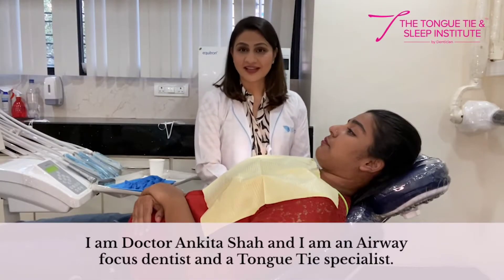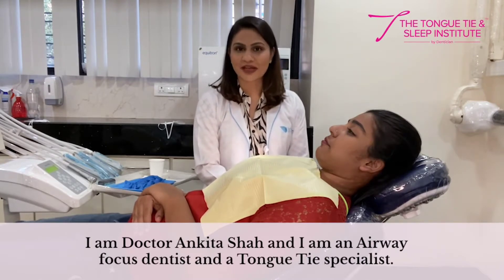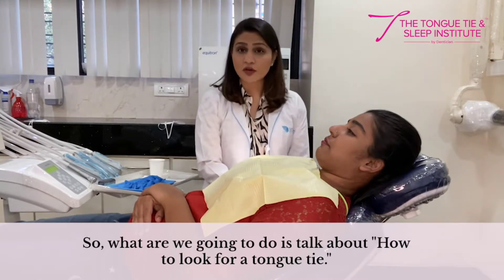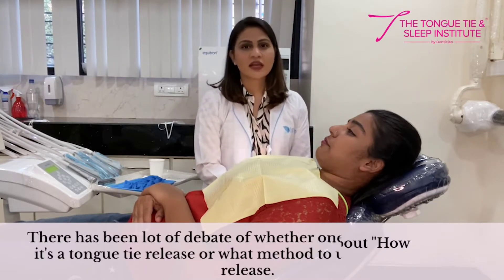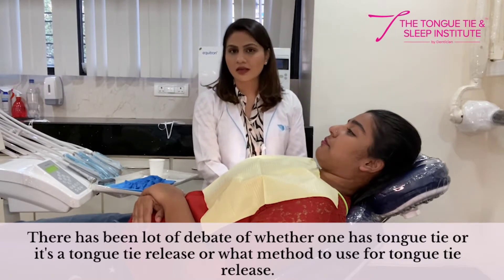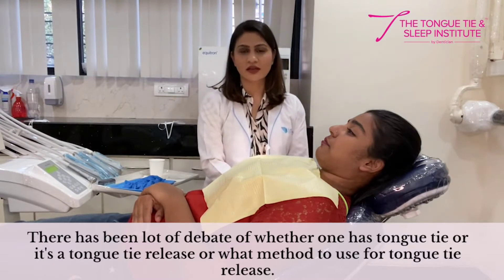Hi folks, I'm Dr. Ankeetha Shah and I'm an airway focused dentist and a tongue tie specialist. What we're going to talk about today is how to look for a tongue tie. There's been a lot of debate on whether one is tongue tied, whether one needs a tongue tie release, or what method to use for the tongue tie release.